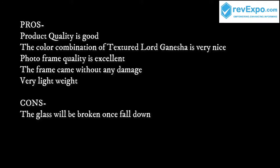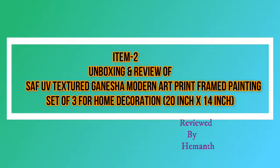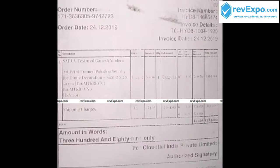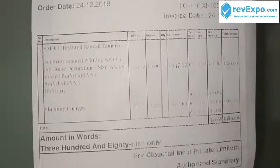Along with this product, I have purchased another product — a Ganesha modern art print framed painting, set of three Ganesha printed frames. I have purchased this product at 389 rupees, and you can see the invoice of the product.